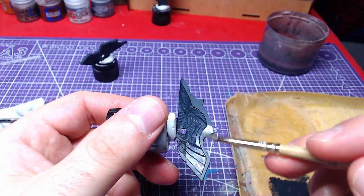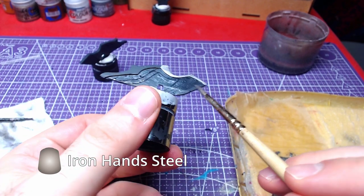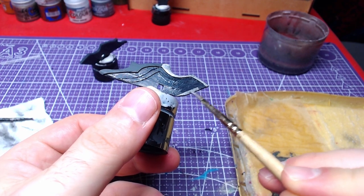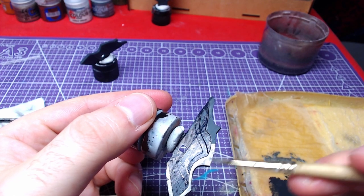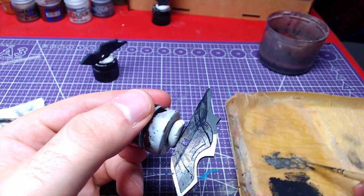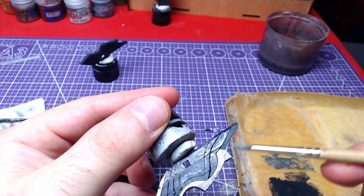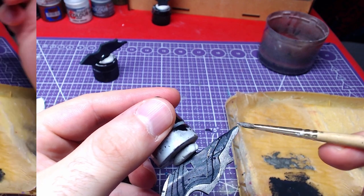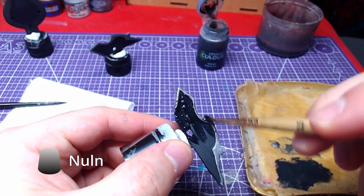The areas at the very sides that are a bit raised will be painted with Iron Hand Steel. Since we used the metallic, it is time to give it a shade using Nuln Oil.